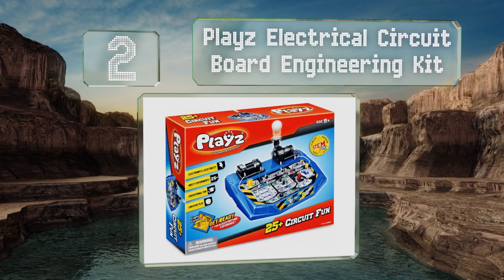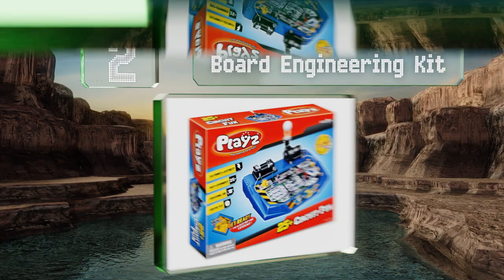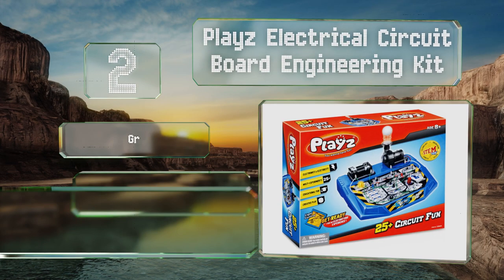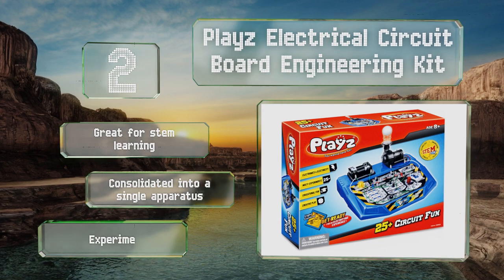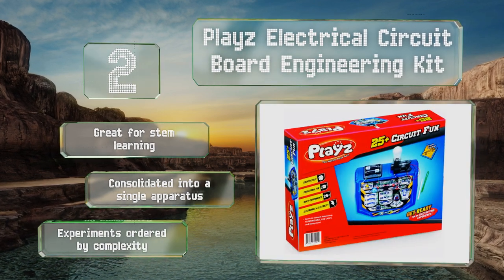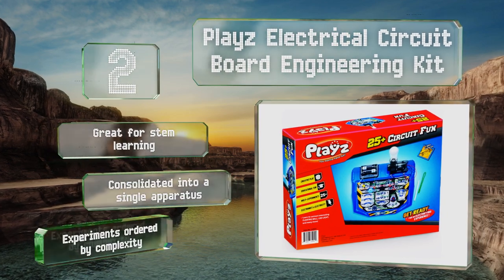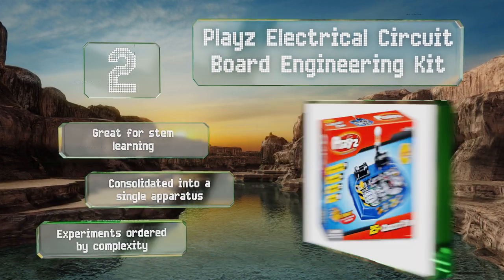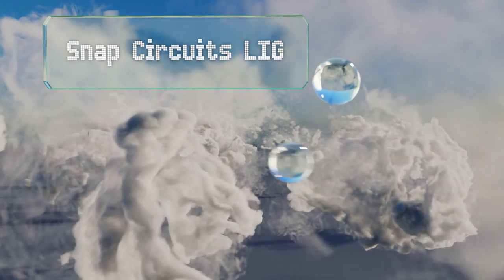At number two, the Playes Electrical Circuit Board Engineering Kit is a young engineer's dream workstation, jam-packed with over 25 activities. It teaches you how to build all sorts of creations like an AM/FM radio, a segmented LED display, and a spinning top launcher. It's great for STEM learning, is consolidated into a single apparatus, and the experiments are ordered by complexity.